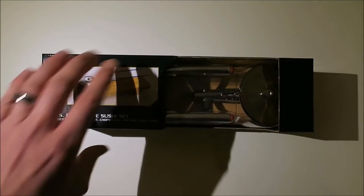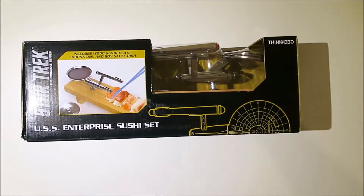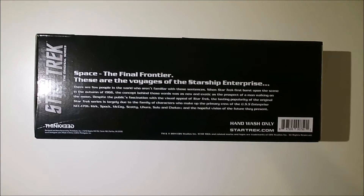It's always been the case that there is very little in the way of merchandise when it comes to Star Trek, especially when compared to the piles of Star Wars stuff, which has always been readily available.